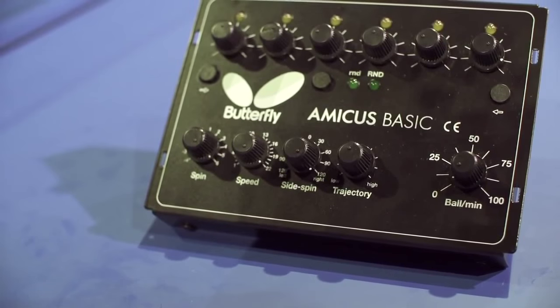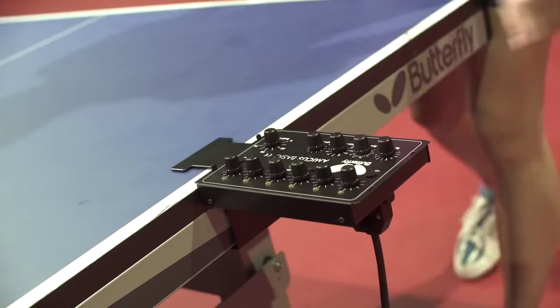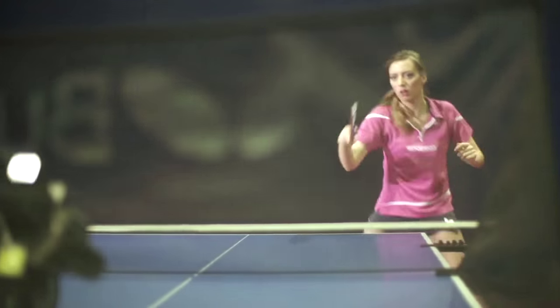The Amicus Basic in itself is perfect for intensive training of stroke and footwork techniques and is ideal for both attacking and defensive players.